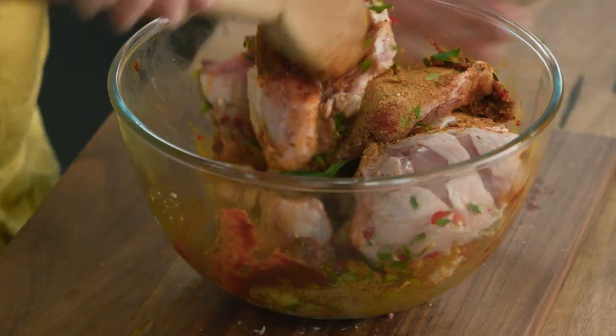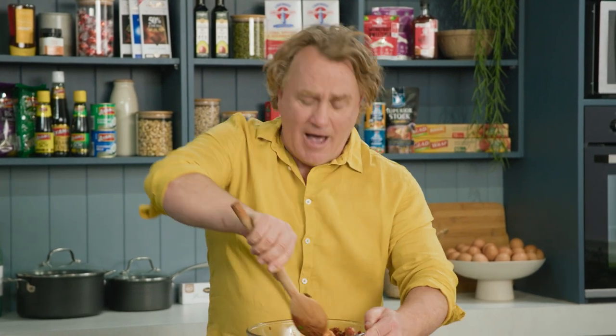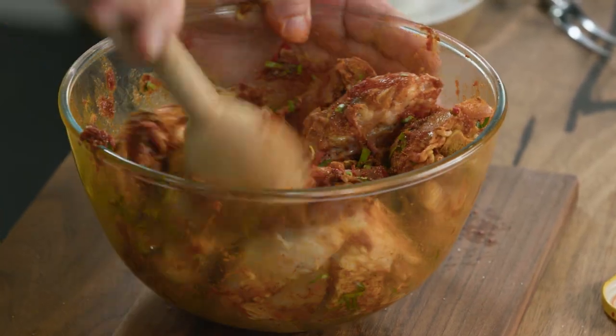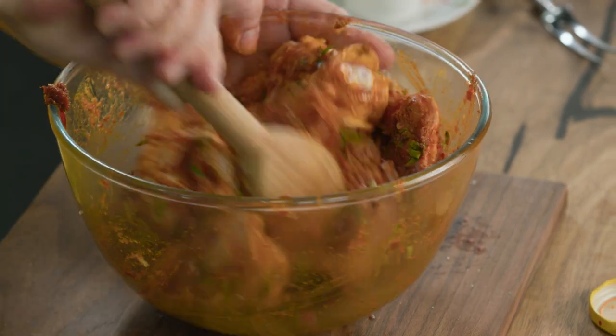You can smell all those spices and all those flavours. Now the tip is to let it marinate for at least an hour, but you know me, I like to get it straight in. Once you've mixed it around and you can see that all the chicken has been coated in those lovely flavours, it's a really easy tip to do now.